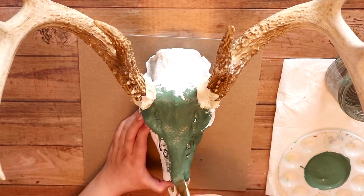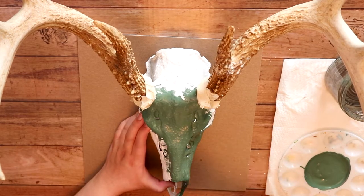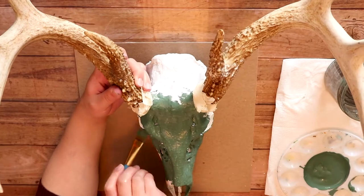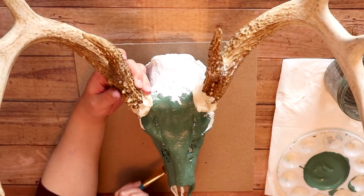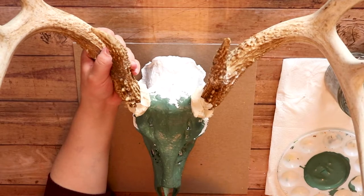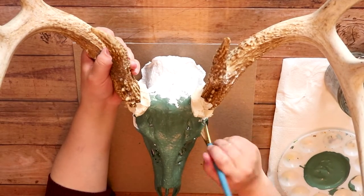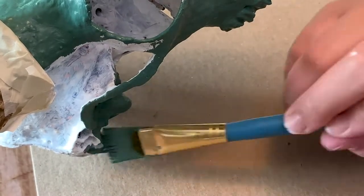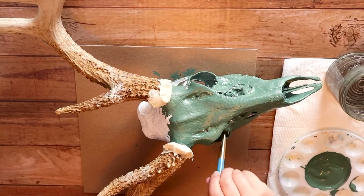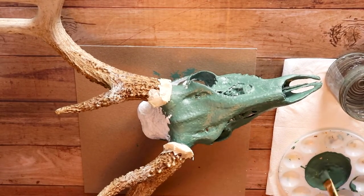I had to do two layers of this green color, which was unbelievably annoying, but I powered through it and got it all done. It was so hard — I've done other deer skulls as well and it's always such a pain. You just got to keep going forward and you'll get there eventually, even if it takes you like three hours.